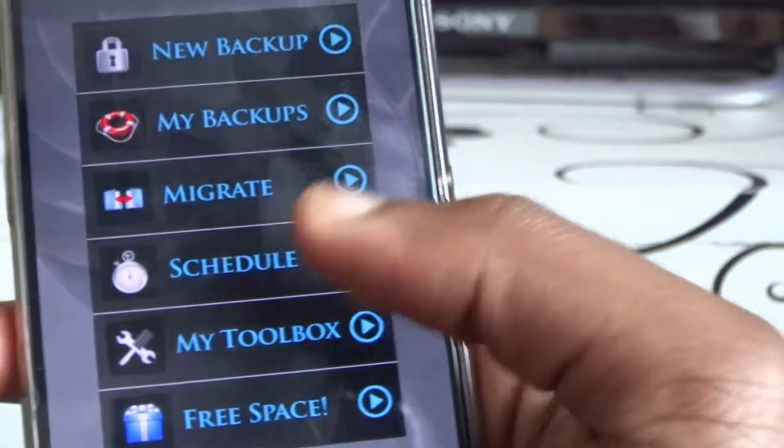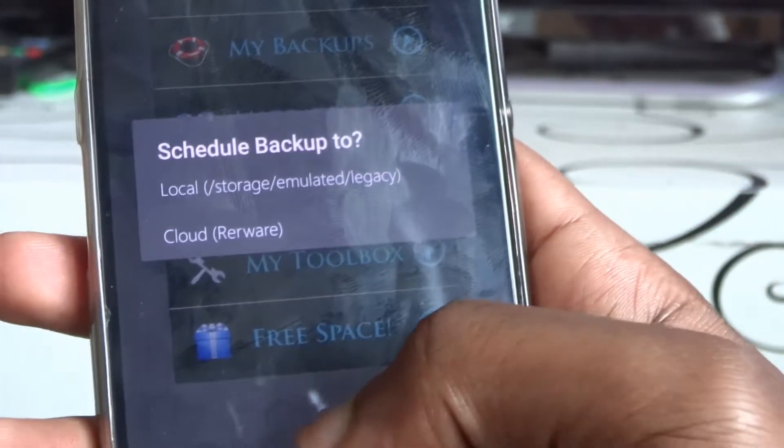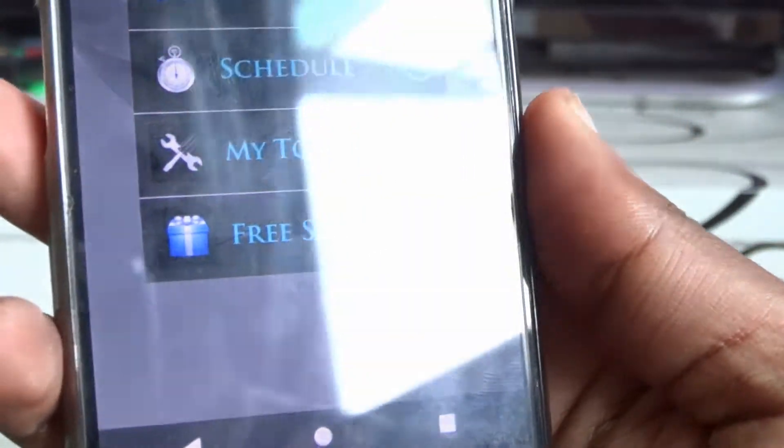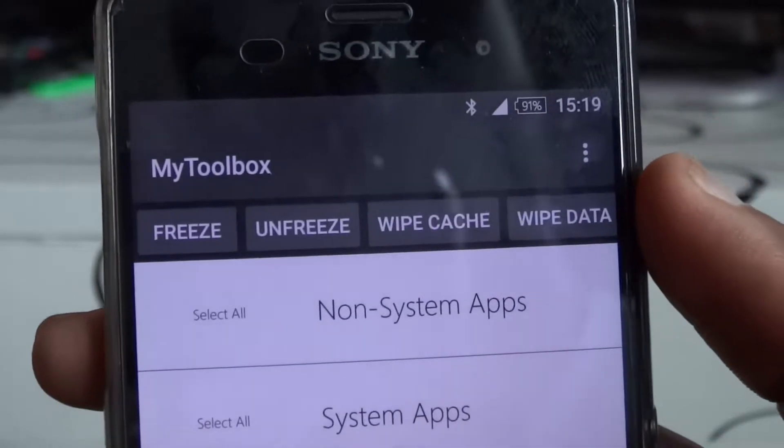You can also schedule backups, which is something I really like. If you don't have time and you want to schedule a backup — maybe at night when you're sleeping — it's going to run a scheduled backup for you automatically.